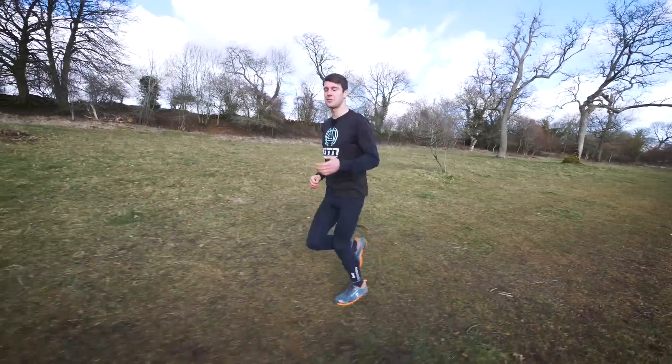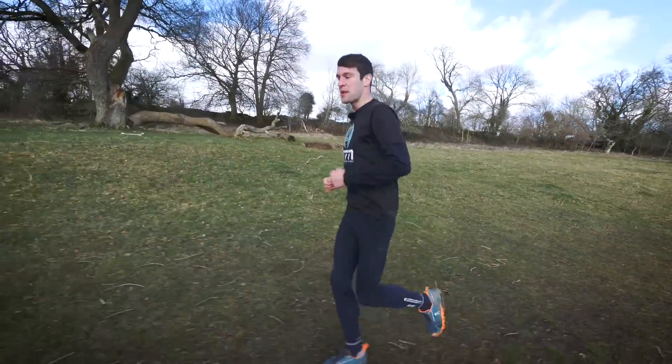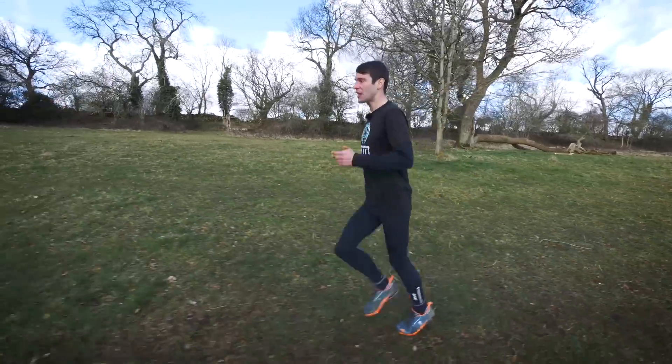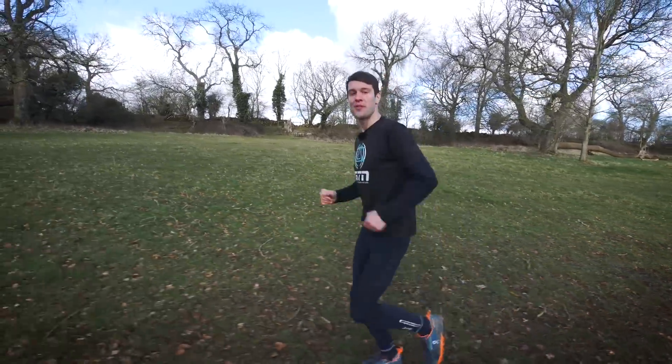For longer distance athletes, progress your runs to 50 minutes in week five and 55 minutes in week six. Brick sessions are also really useful for longer distances — simply shave 10 to 15 minutes off one of your weekly runs and include it as an additional brick session run off one of your bike rides.